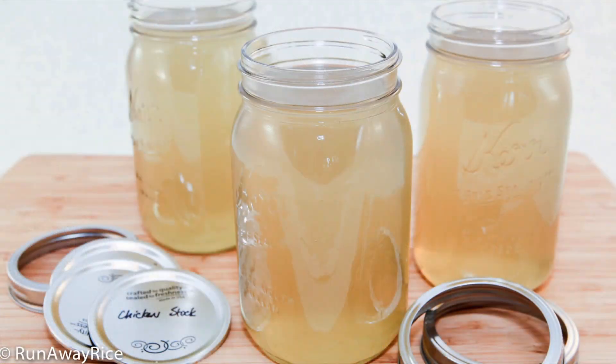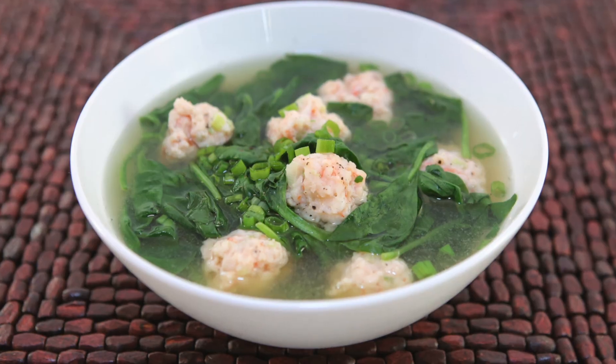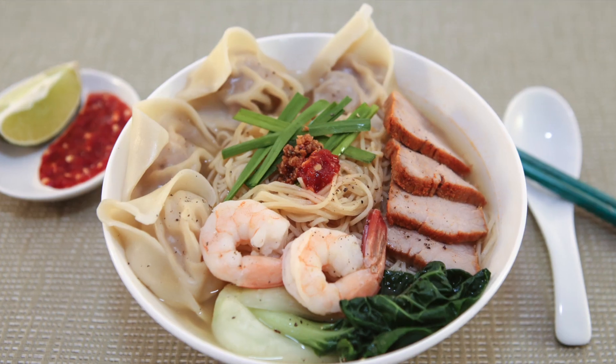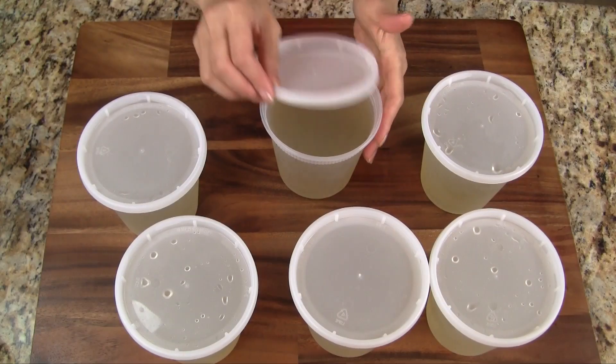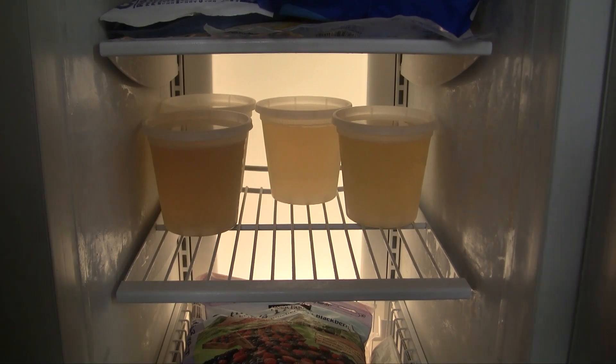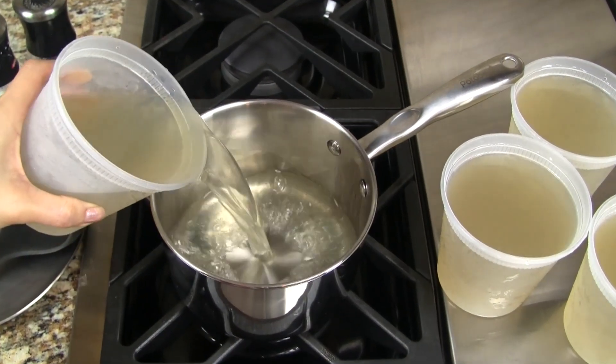We now have a delicious homemade stock which we can enjoy as a simple soup or use in our recipes to make some really delicious soups. If we're not using the stock right away, we can store it in containers and then freeze. So now the stock is ready for use at any time.